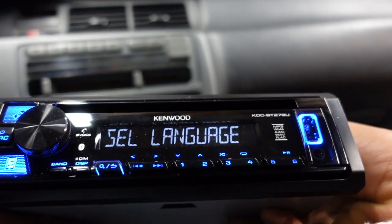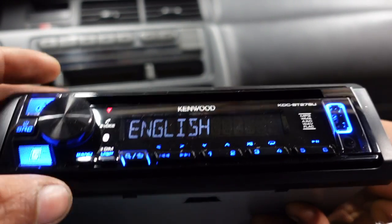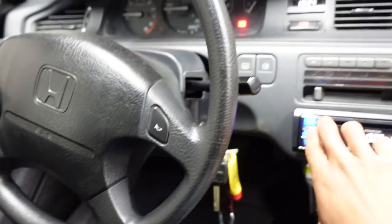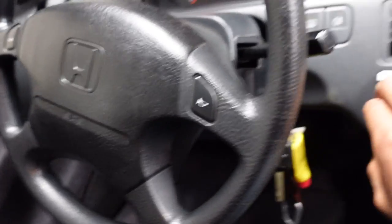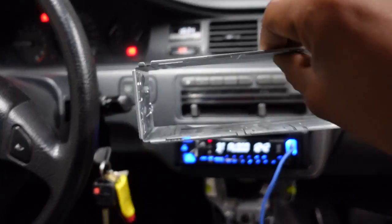Here we go — select language, we're going with English. It is working! I'm pairing it up. It powered right on. We got it. So next step, we're going to go ahead and get it permanently mounted.